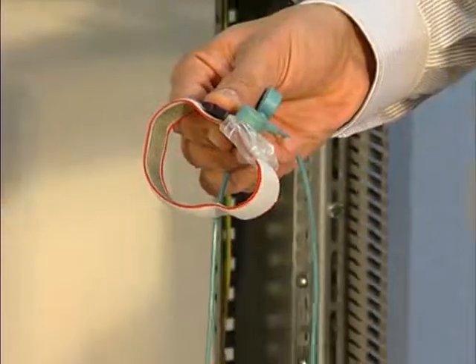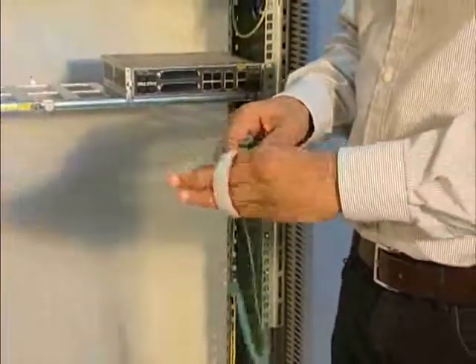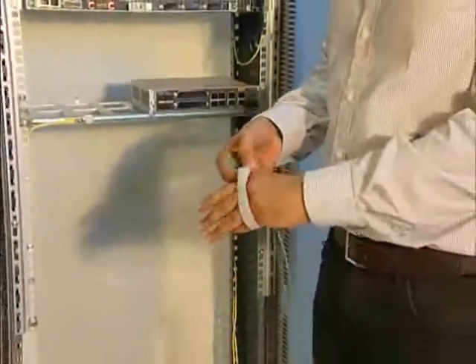Before handling any of the boards, it is mandatory to wear the electrostatic wristband.